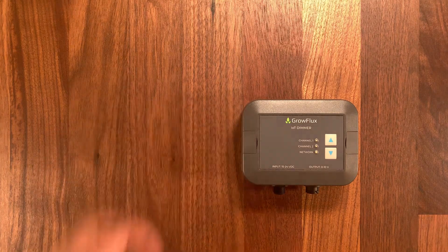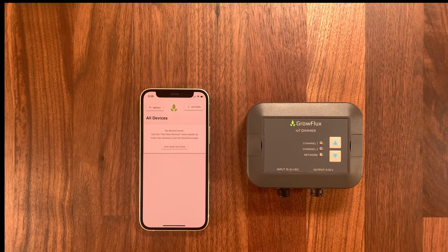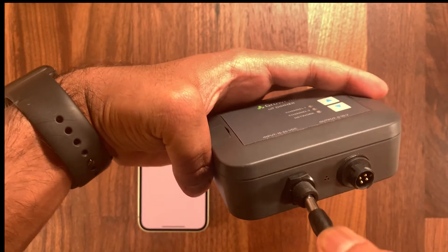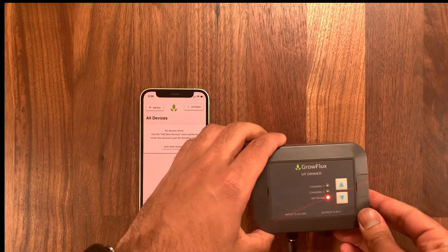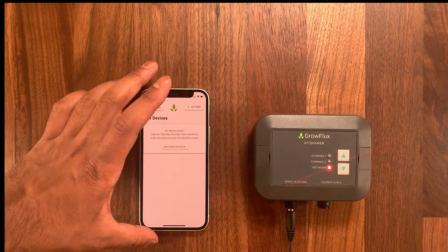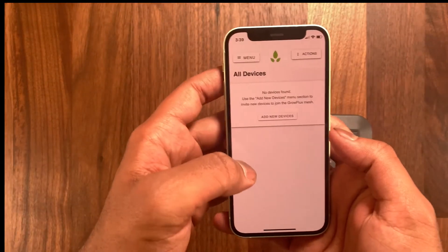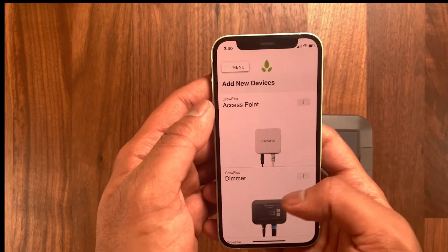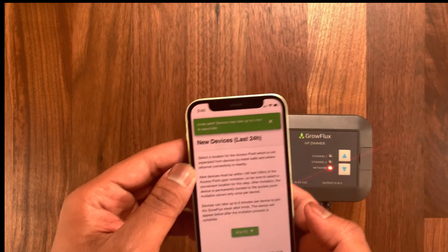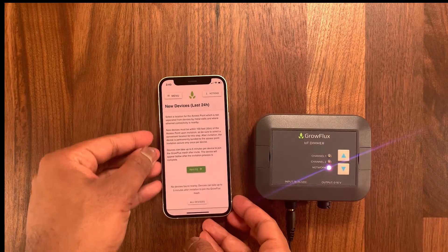What you want to do now is get your smartphone and make sure that you're connected to the correct access point. Then, just plug in the power adapter into the dimmer and then go ahead to your app and press add new device. Next, you want to hit dimmer and then press invite. This will send an invitation to the dimmer.